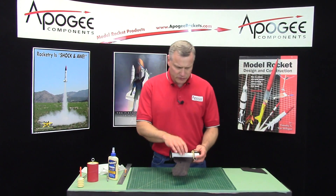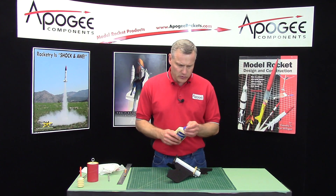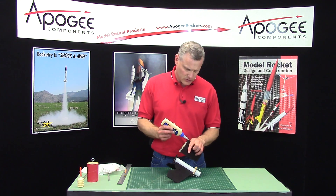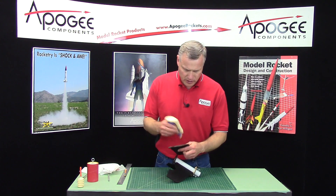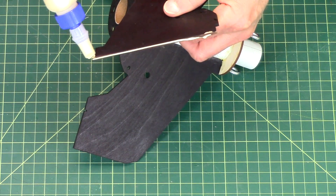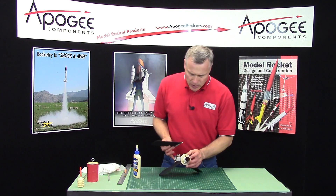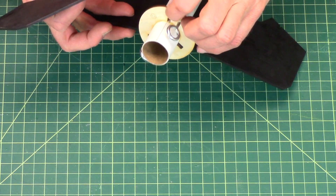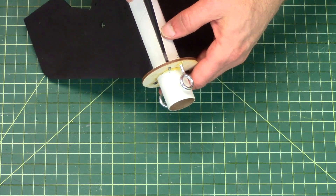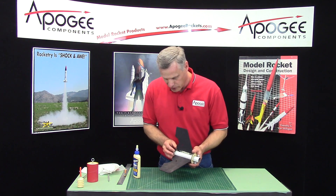You can see I have two of the fins installed now, and I'll do the third one. Once we do the third one, we can start adding fillets everywhere. On the back end, I want to stay away from the very back edge. And if your slot has some glue in it, you'll have to scrape that out with an exacto knife, because we don't want that — otherwise it won't go in. You'll figure that out pretty quick.